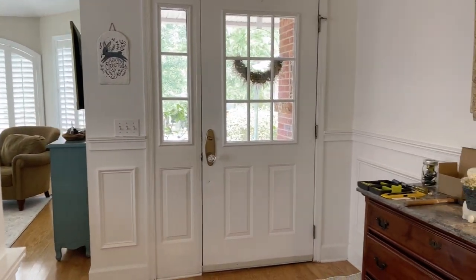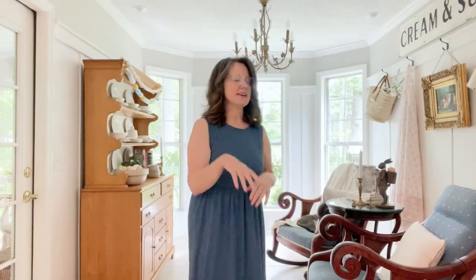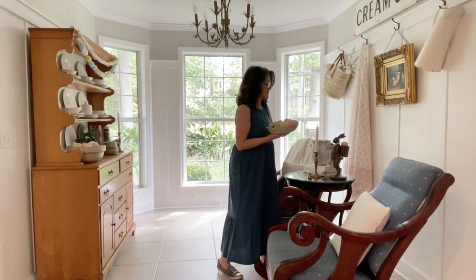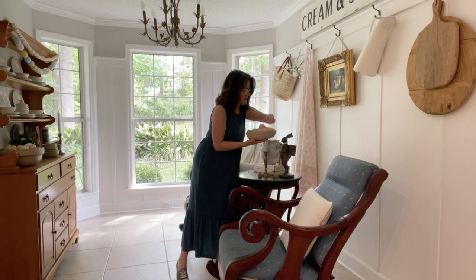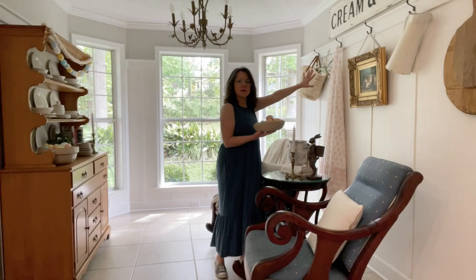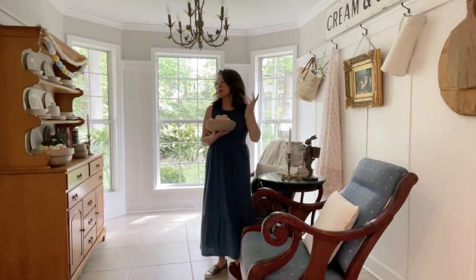I just put a new handle on the front door, so we're going to tidy up this space before we work on the porch. Let's start in what I call the rocking chair room. I'm going to set you up over here so you can watch, and we will start getting rid of all the eggs, because there's a lot of eggs in here.